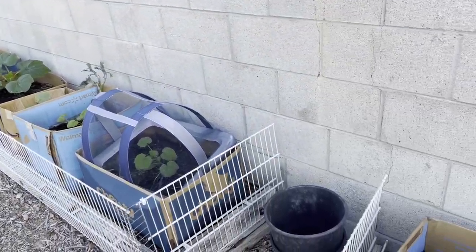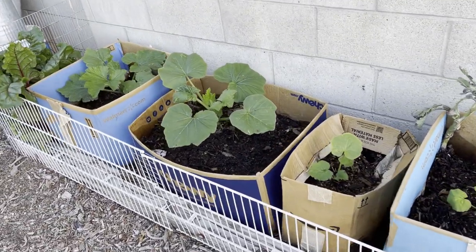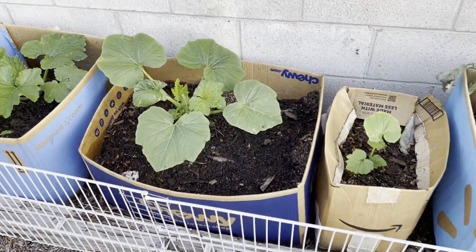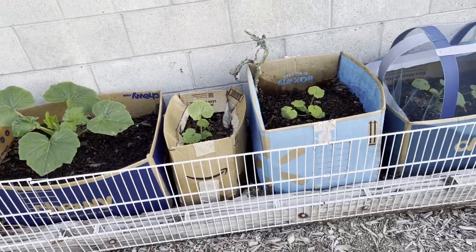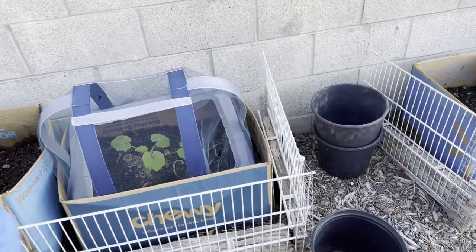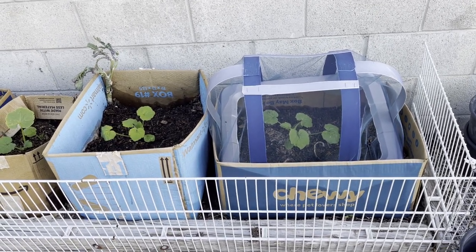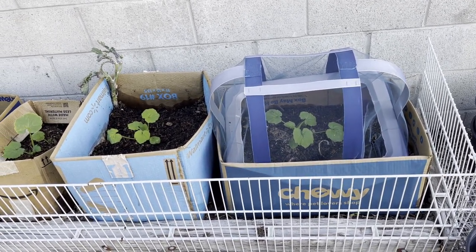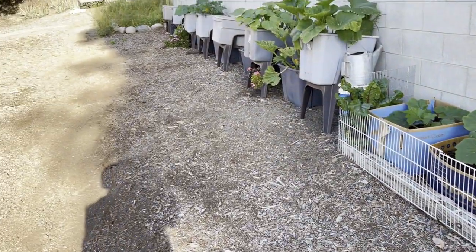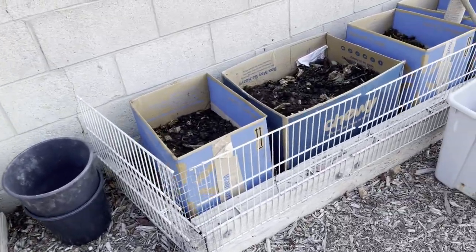Hi everybody, it's Robbie from Southern California! I'm still working on my box garden and I'm really happy with it. We're going to be another 100 degrees today — all is good. These plants are very young and they're going to be a little slow right now because of the heat; they have a small root system, so they really struggle during the day. I'm working fast before the sun comes up over the horizon completely.